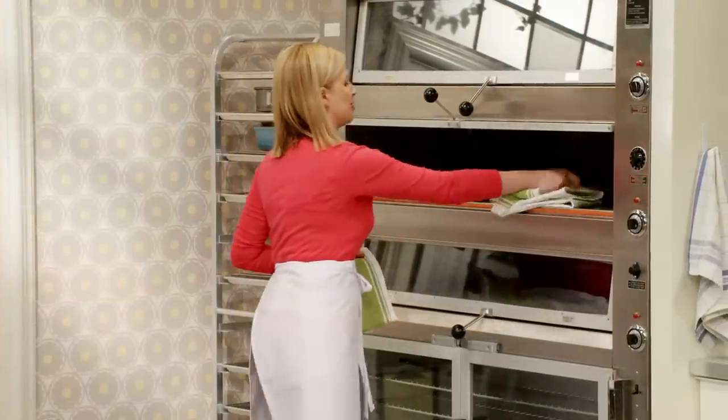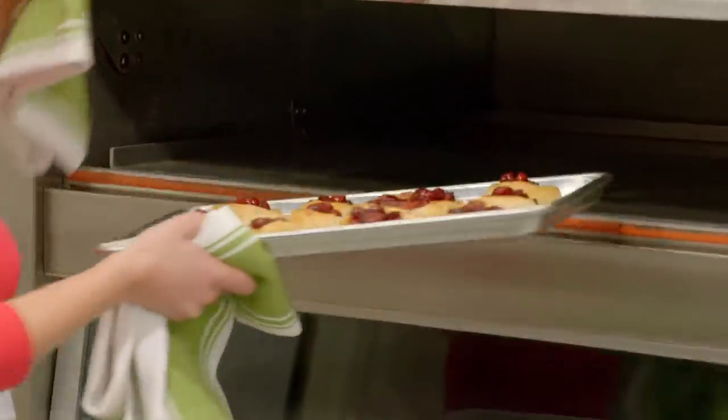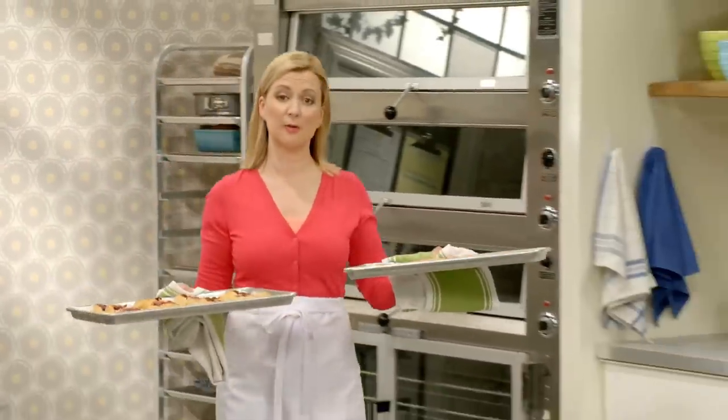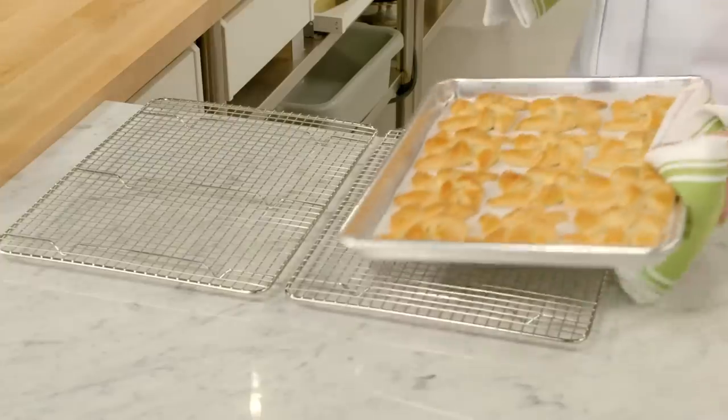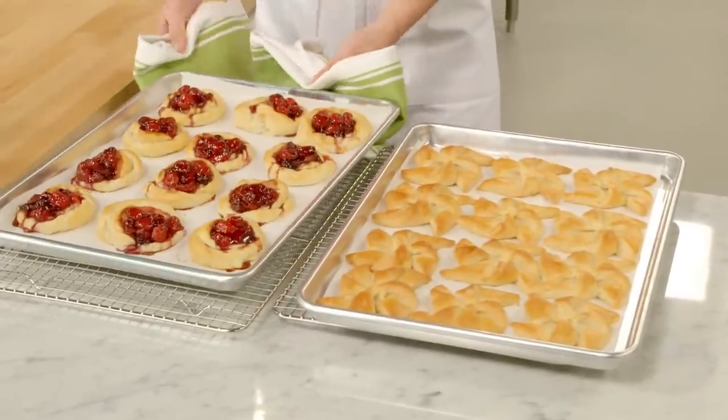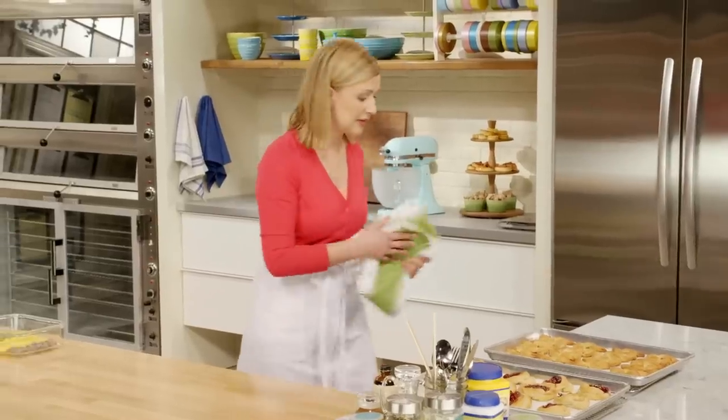Look at those! I pulled my pinwheels out 10 minutes sooner, and then I'll let the cherry danishes cool a little bit before that final layer of glaze.